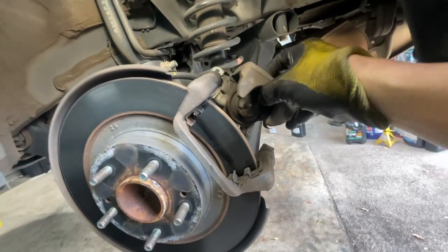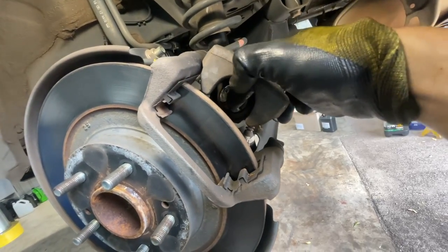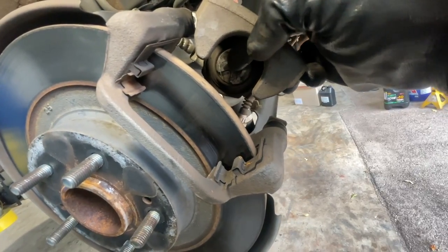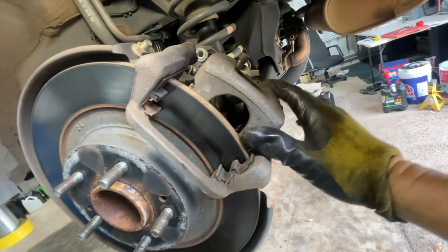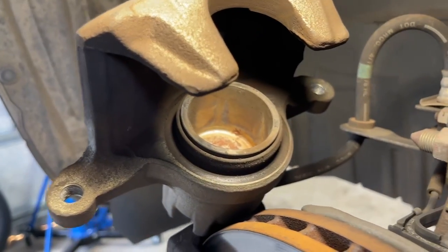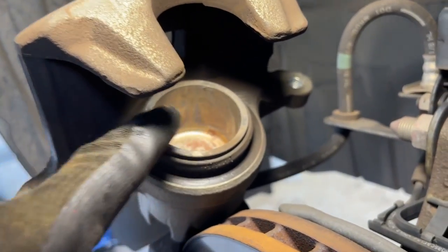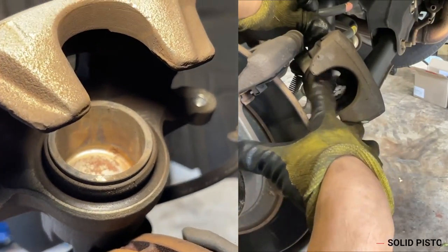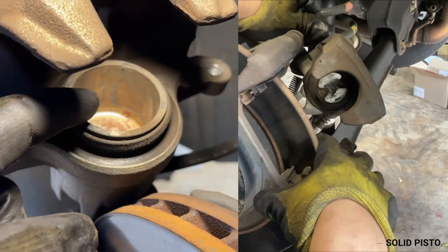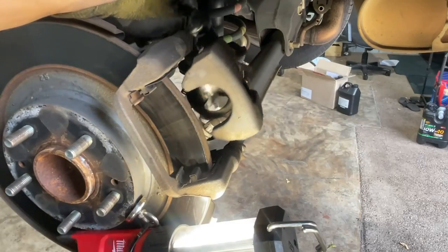You can also determine this two-in-one type of brake by checking the piston. You see the piston - it's a different type, it's a solid one - not like other pistons which are hollow. This one is a solid type, and that's also the difference of the two-in-one brake. This is a sample of a hollow piston - see that? If it's hollow, it's not a two-in-one brake. If it's solid like the one we're doing, that's a two-in-one.